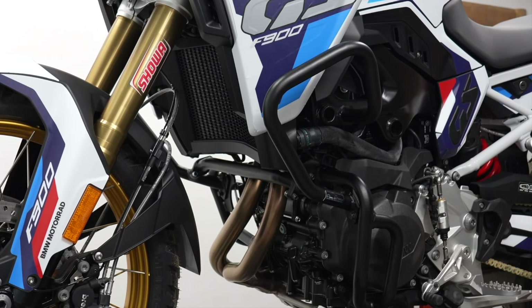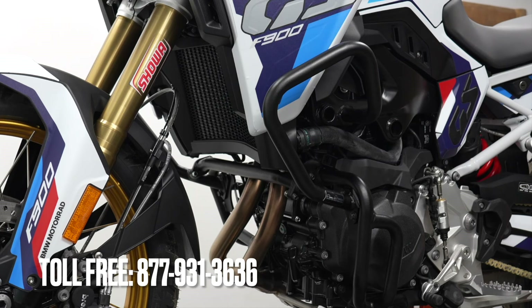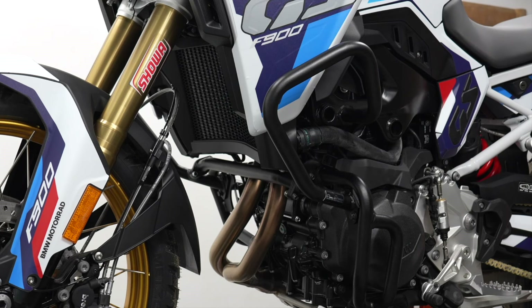The installation is now complete. We recommend that you go for a test ride, and then after the test ride double check all the bolts and nuts once again. Should you have any questions, please feel free to reach out via email at info@OutbackMotorTech.com or call toll-free 877-931-3636. Thanks for watching.